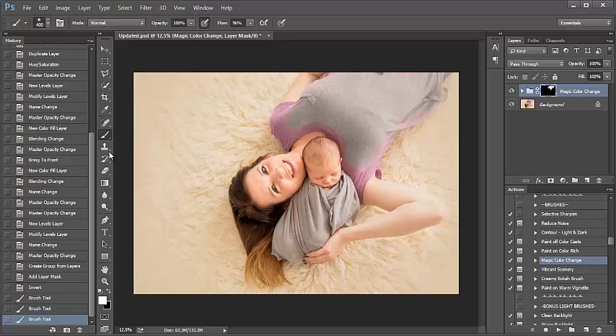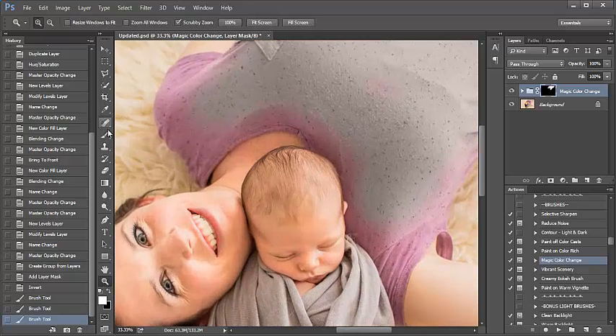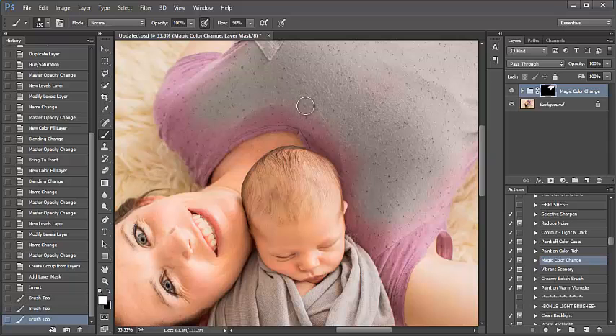I'm just going to zoom through this here for time purposes. Let me go ahead and grab the brush. I make my brush larger and smaller with the left and right bracket keys.